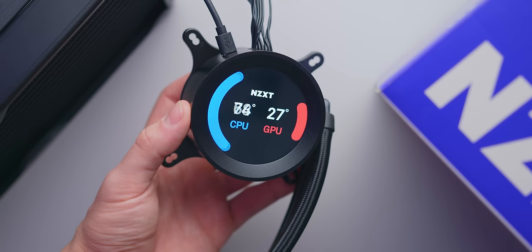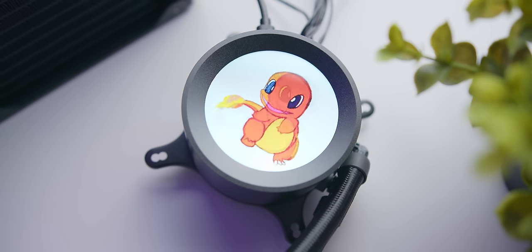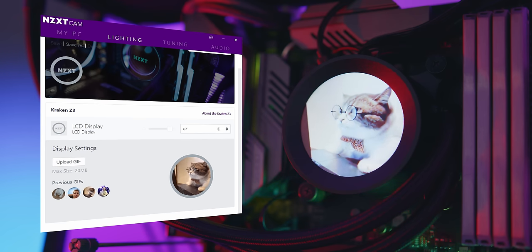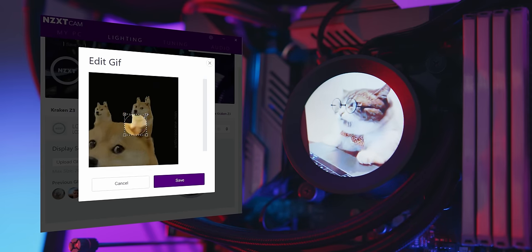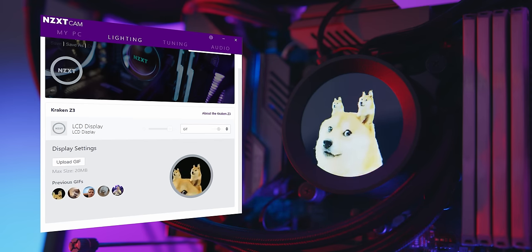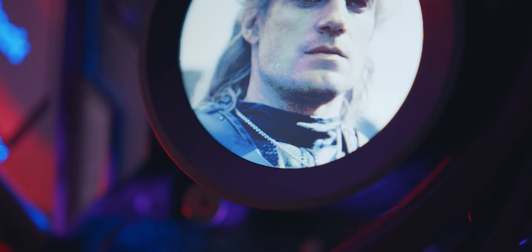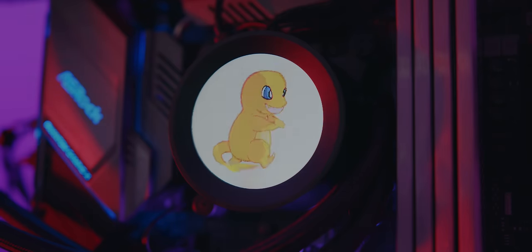The real reason you'd want a Kraken Z cooler is because you can actually upload GIFs to the display. This blew my mind — how easy and quick it was to do, and how good it looks in the end. You find a GIF or image you like online, download it, upload it to CAM, and then it's on the cooler within seconds. Even really detailed images can turn out quite good, so if you want to turn your gaming rig into a meme machine, be my guest. Quality does vary — most came out looking nice and clear, while others were a little noisy depending on the GIF itself. Still, the implementation is really solid and the customization this gives users is pretty awesome.